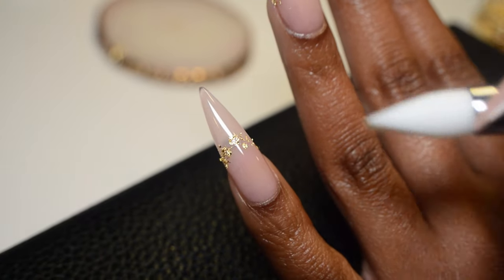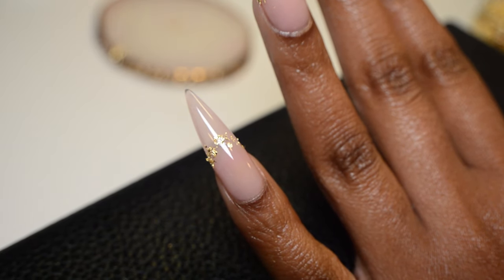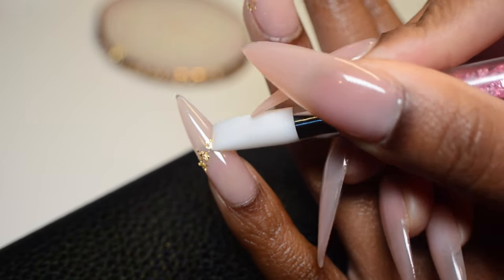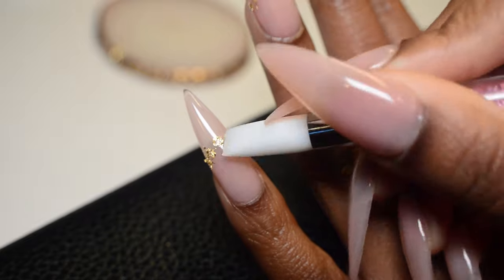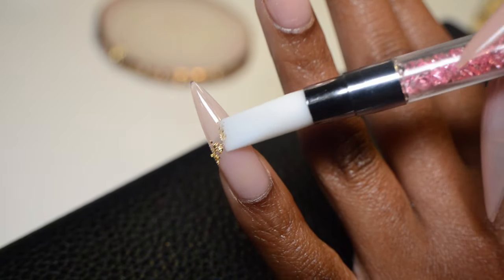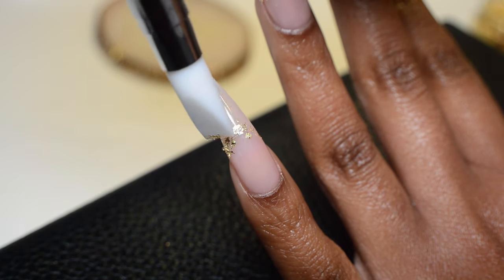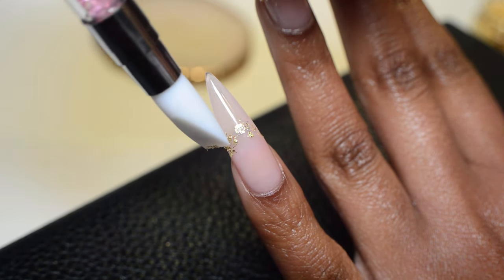Before moving on, I'm going to take this silicone tool and push the gold leaf down into the base coat because I want everything to lay nice and flat. If you skip this step, the gold leaf will sit raised, and when you apply your top coat you're going to get bumpy, rough edges instead of one even surface.